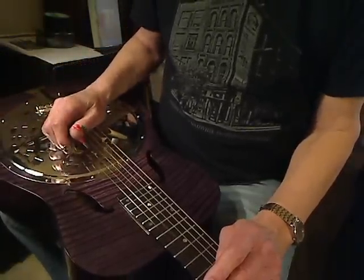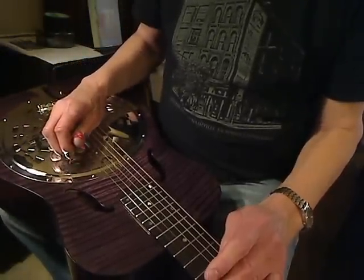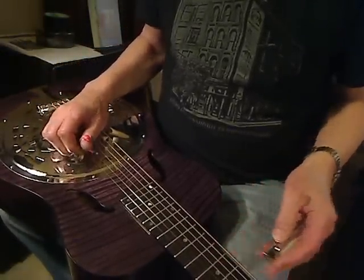Okay, we're going to compare a Clinesmith Curly Maple to a Shearhorn Curly Maple guitar. Here we go with the Clinesmith.